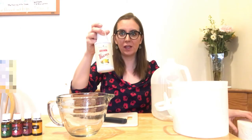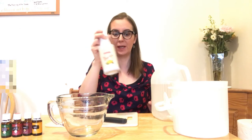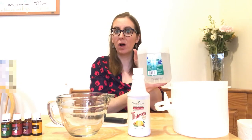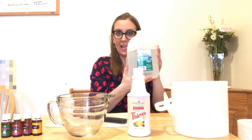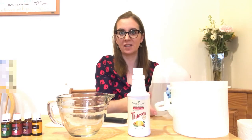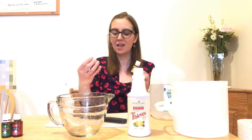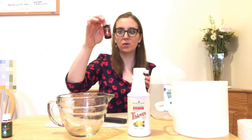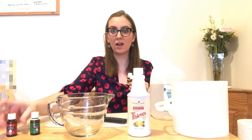You also need Thieves household cleaner — this puts the big cleaning power into your recipe. You also need distilled water. Why not tap water? There is nothing bacteriological in distilled water, which makes it a better choice because the wipes stay fresher longer. Then there's an array of oils you can add: sometimes I use lemon, I always use a little extra Thieves, you can use tea tree, and I often like eucalyptus.